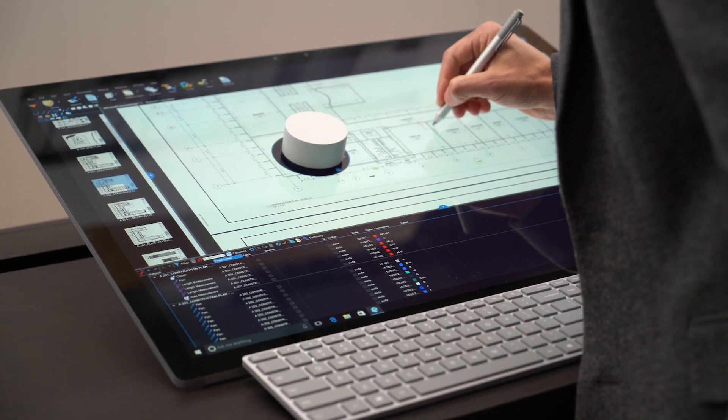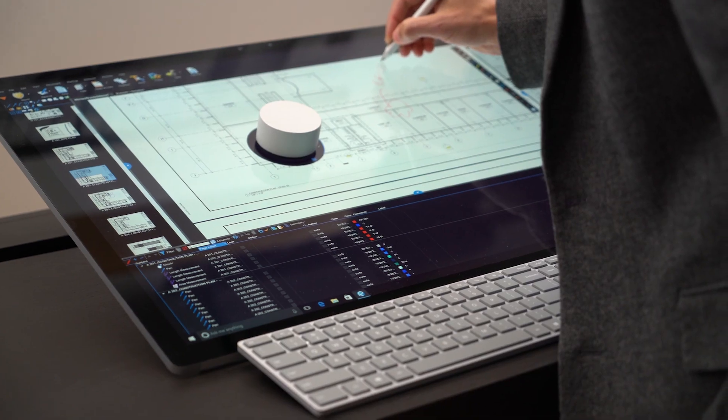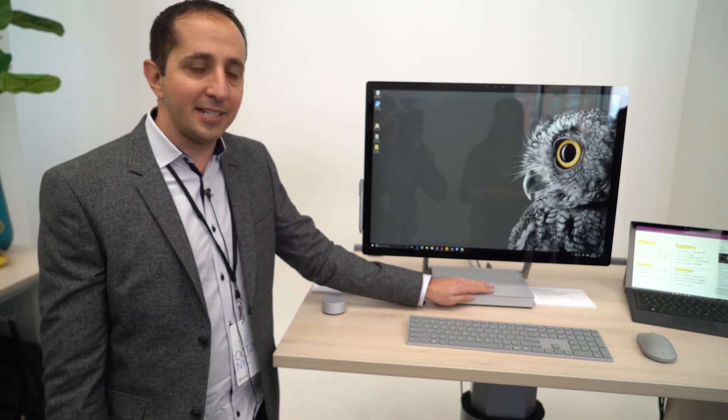The screen is supported by these chrome arms that fade into the background. They're also a hinge that lets us go into what we call studio mode. But before I talk about that, we'll talk about the performance in the device.